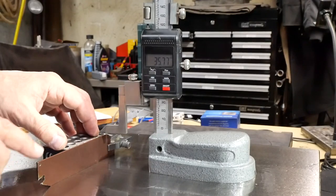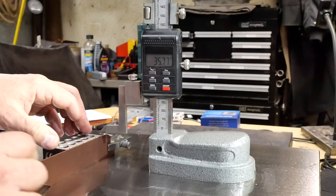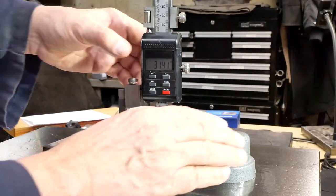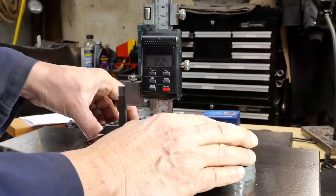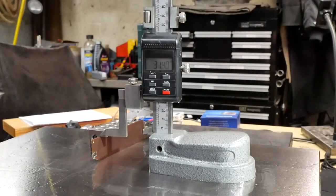In figuring out how to re-machine the end of this blade, it was important to understand whether the top edge was parallel to the bottom edge. It's easy to assume that it is, but I measured it: 31.41 and 31.40. Within the limits of accuracy of my measuring setup, I'm going to say top and bottom edge are sufficiently parallel that I can assume it.